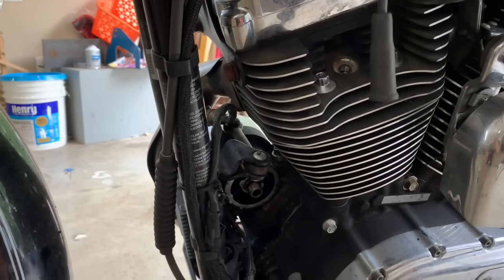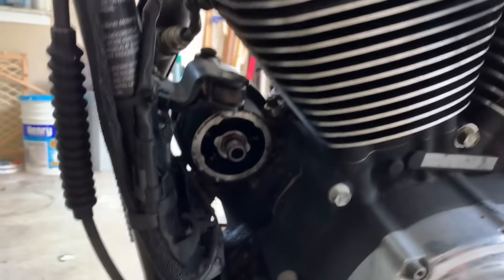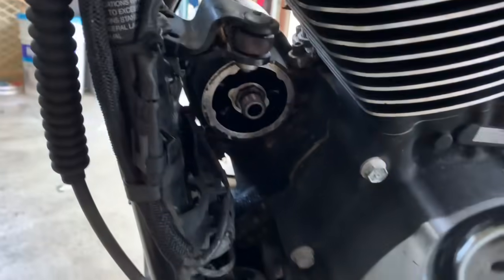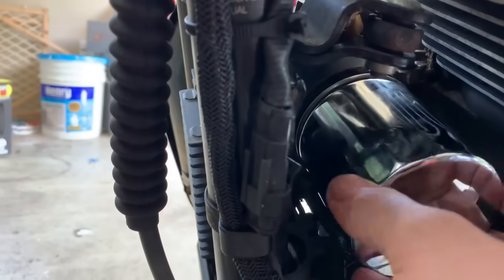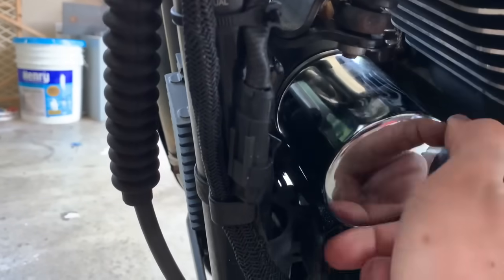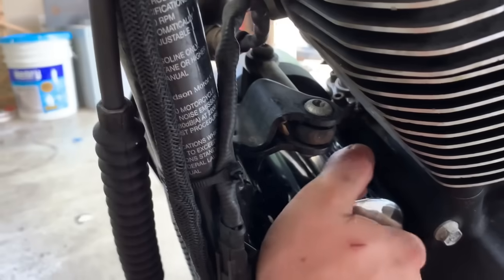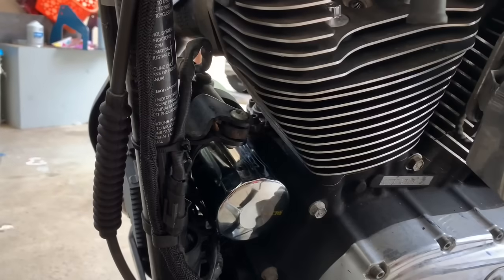We'll go ahead and throw this thing on real quick. Let me switch hands on the camera. Put this thing in here real quick. I did oil the O-ring on that, and the seal - the thread. Get some fresh oil on there for adequate lubrication. That way it doesn't have a dry seal sitting on there. It was on there so damn tight. Just hand tight, it's all they need to be. Done deal.